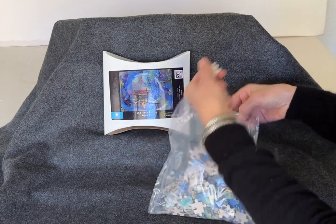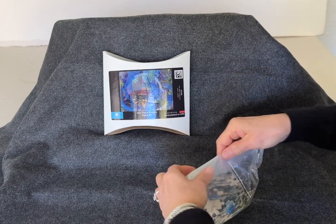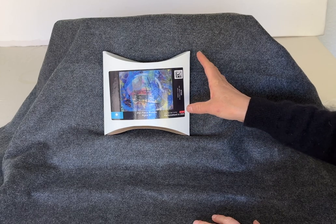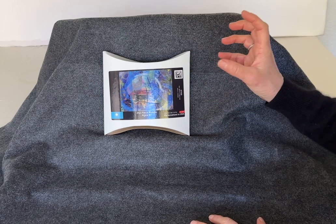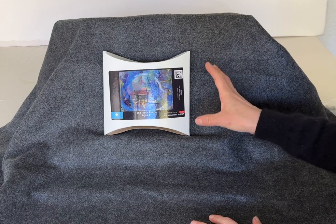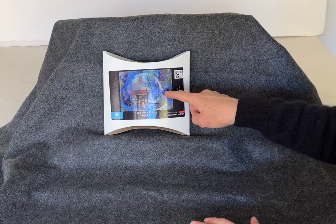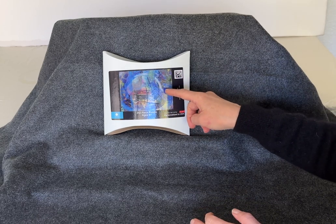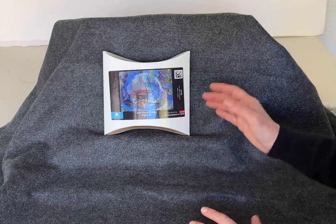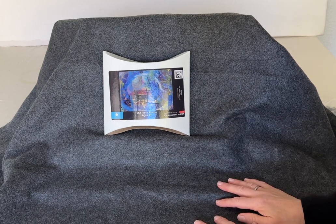At first I thought a 252-piece puzzle was going to be too easy — I guess there's a little puzzle snobbery at my house; we're used to doing larger puzzles. But there's something quite nice about doing a quicker puzzle that's a little smaller. Also, with the abstract mixed media, the puzzle is kind of challenging because some areas are just gradations of color, so I had a lot of fun doing this and I think it's a lot of fun to do a fine art puzzle.